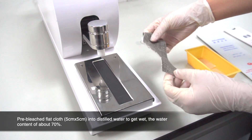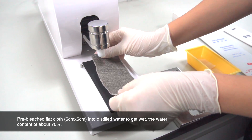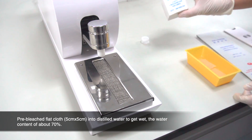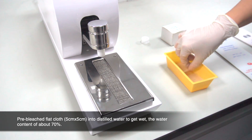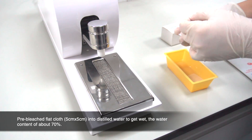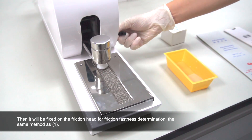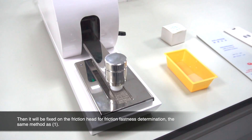Pre-bleached flat cloth, 5cm x 5cm, into distilled water to get wet, with a water content of about 70%. Then it will be fixed on the friction head for friction fastness determination, using the same method as the dry test.